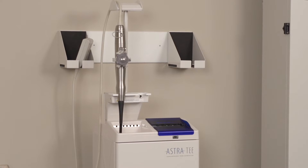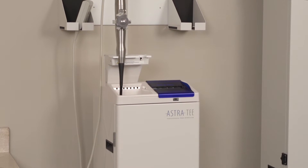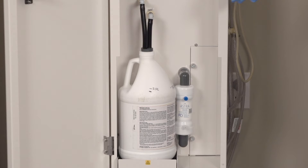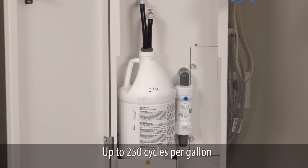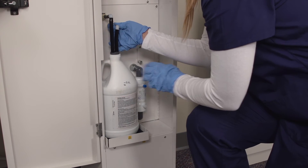The Astra does not use an expensive proprietary disinfectant. One gallon of disinfectant can perform up to 250 cycles in the Astra, even with two probes at a time. The result is significant cycle cost savings.